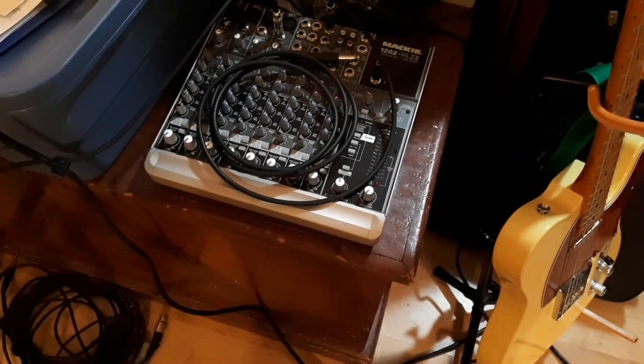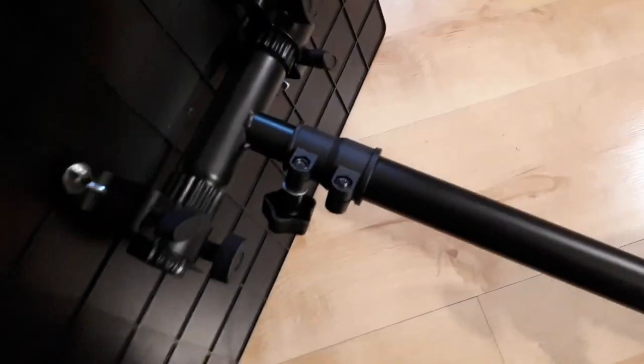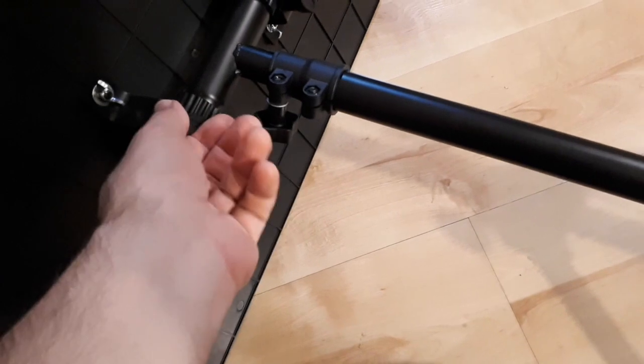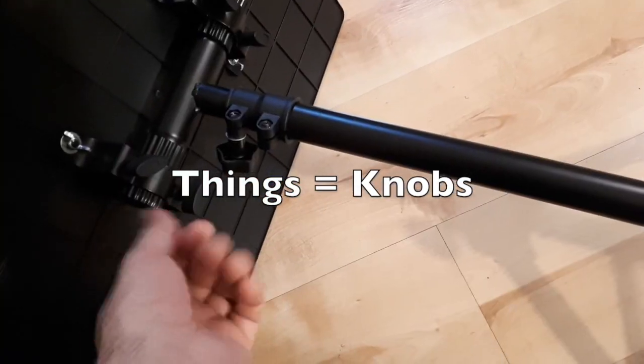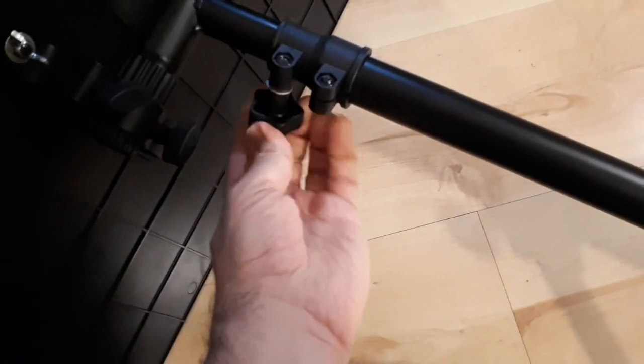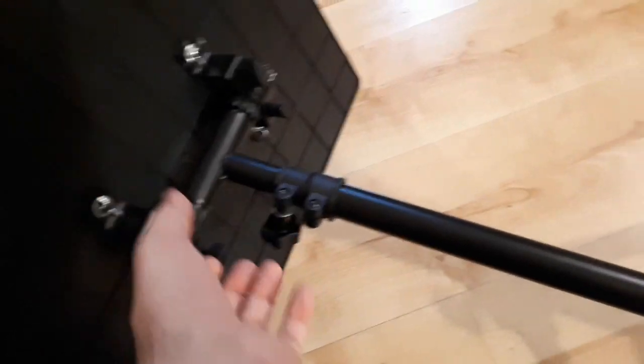You can use it for a mixer — that was the main purpose of my getting this. It's adjustable; you can make the slope totally level. Here's how it looks on the bottom. You just tighten up these things here. Whenever you need to adjust it, you have to loosen these, pick your angle, and tighten it. This knob is to loosen and tighten the extension. Once it's tight it won't rotate around, and it folds open very solid and handy.